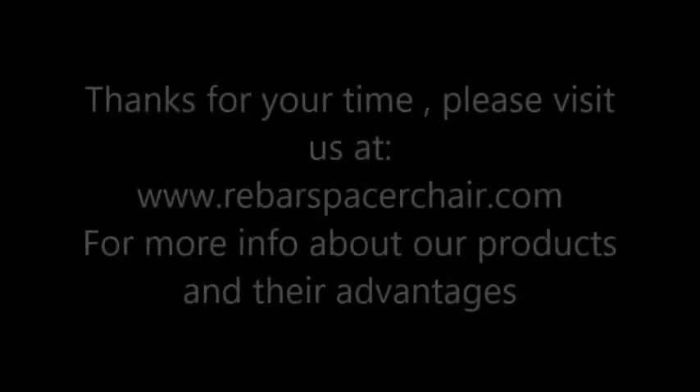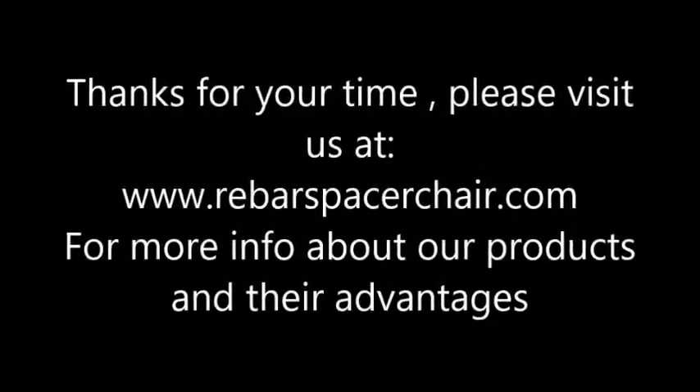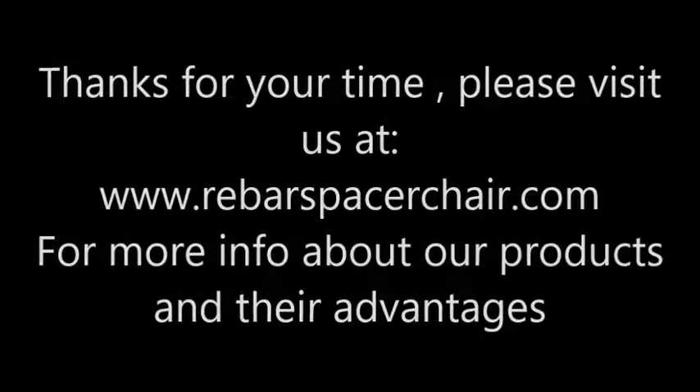If you wish to know more about this and other practical construction accessories, please visit us at our website.